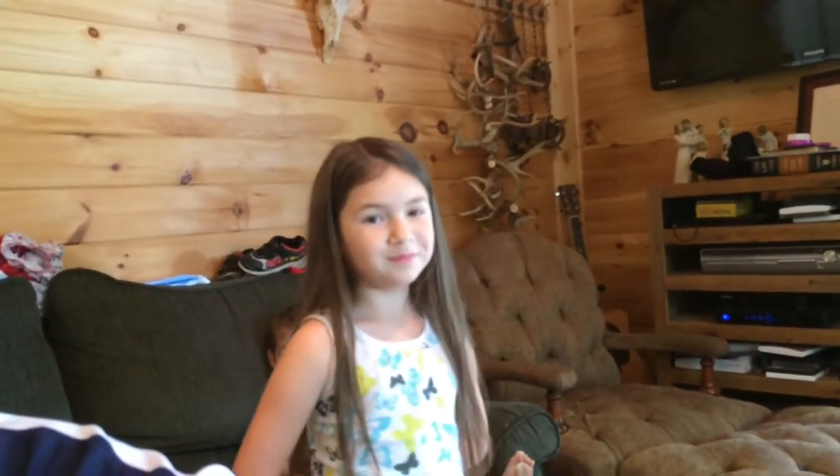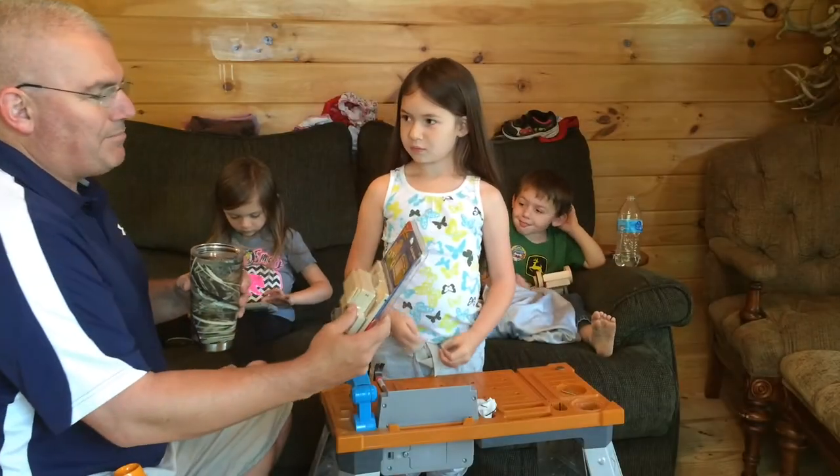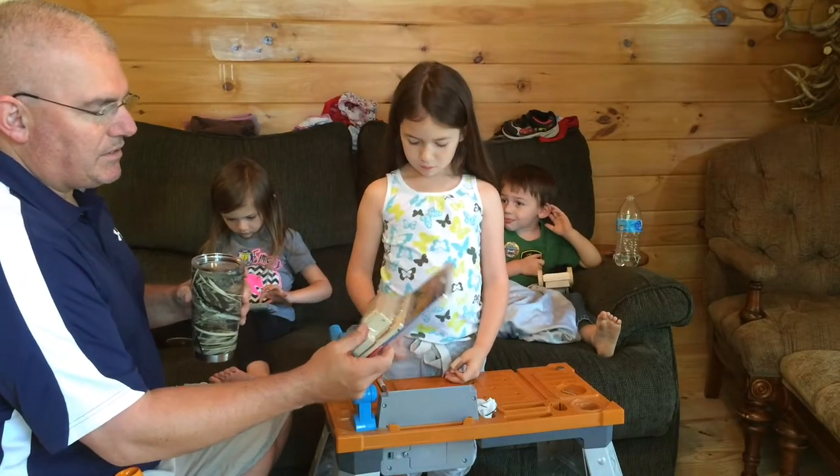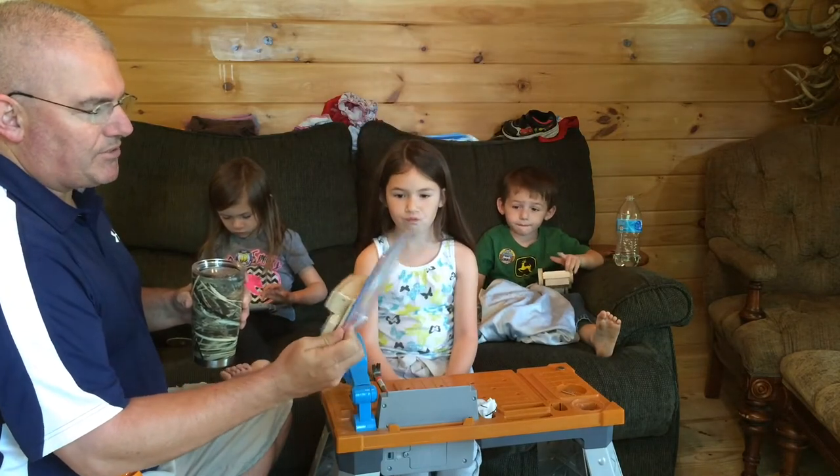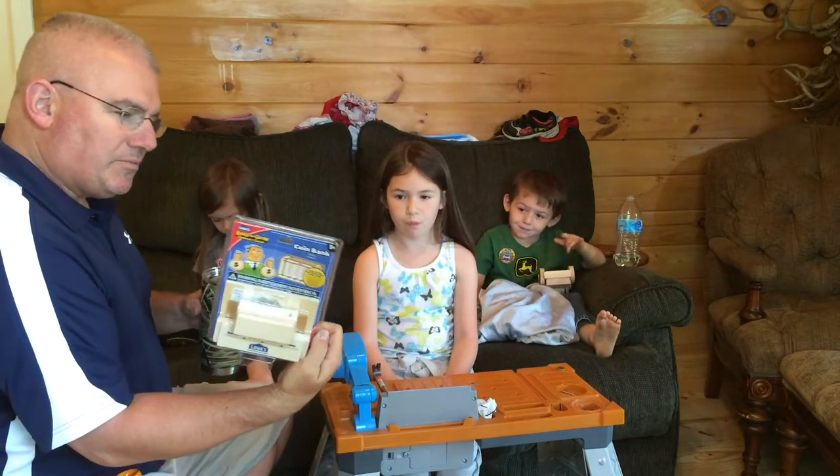Maggie is the most patient — she's six years old and she had to wait patiently while we worked on Sammy Jo and Jace's projects. So we're gonna work on Maggie's now and see how long that takes. This one is a Build and Grow coin bank — it's got several pieces but I don't think it's gonna be too difficult.